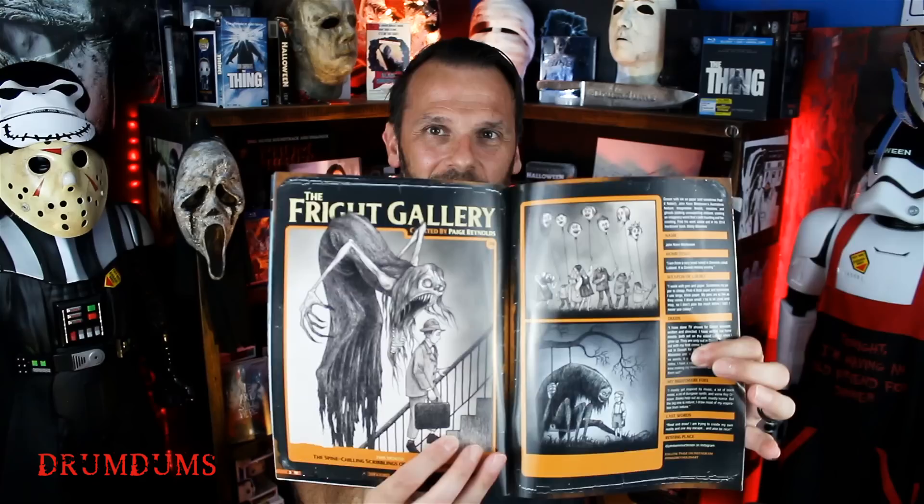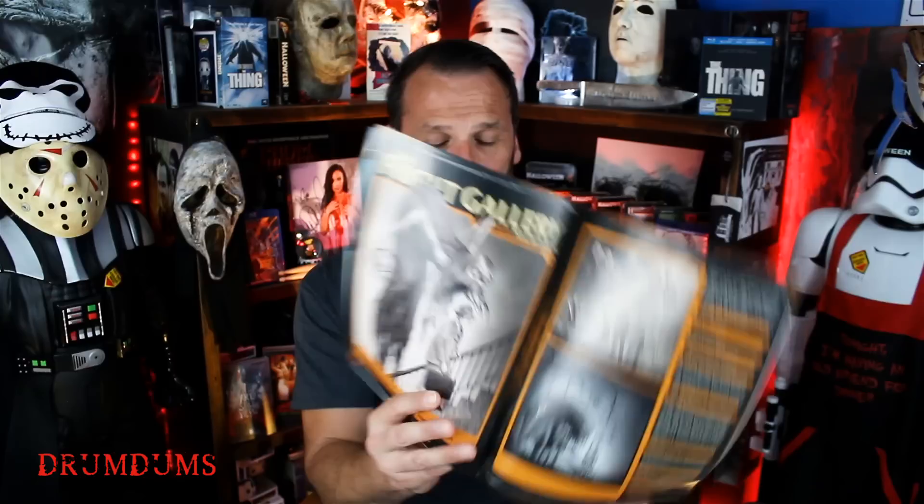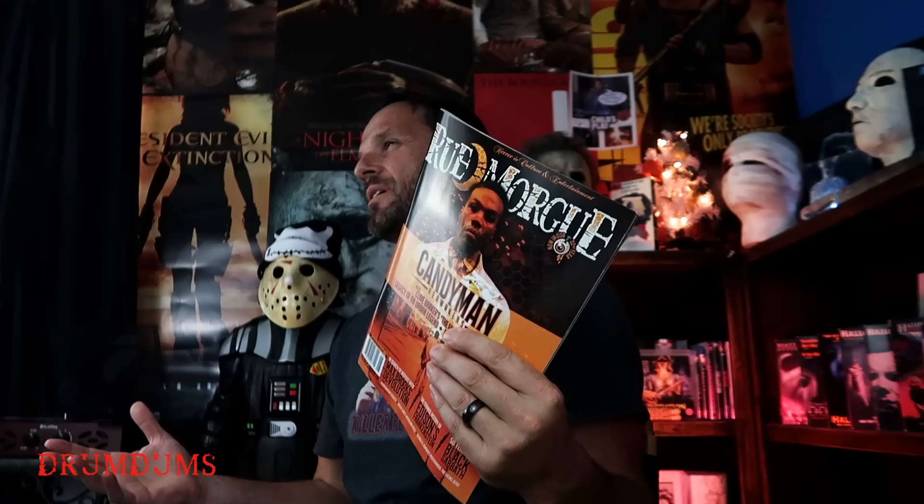I like this one because it's the Candyman issue, and I'm really looking forward to the new Candyman movie when it comes out. Just some really great stuff in this magazine. One of my favorite sections is the Fright Gallery — I just like to look at horror art. There's something so cool about horror art; there are so many great artists out there and they like to showcase that. When the new issue comes in I'm gonna show it to you guys. Maybe I'll do one of these live sometime too — do a live Horror Pack, Rue Morgue, something like that.